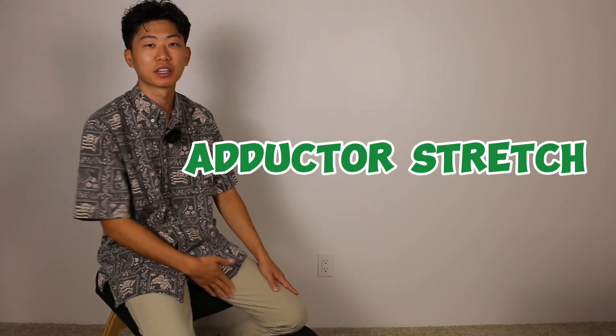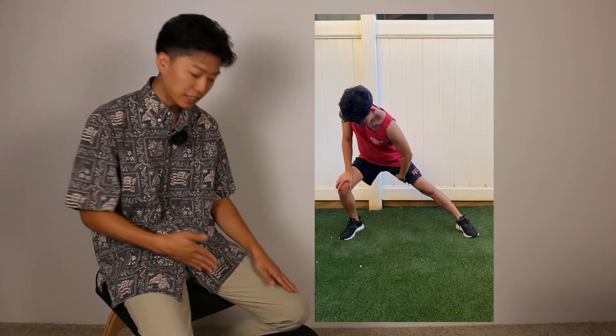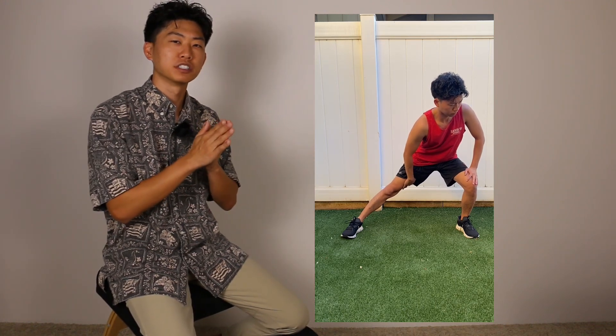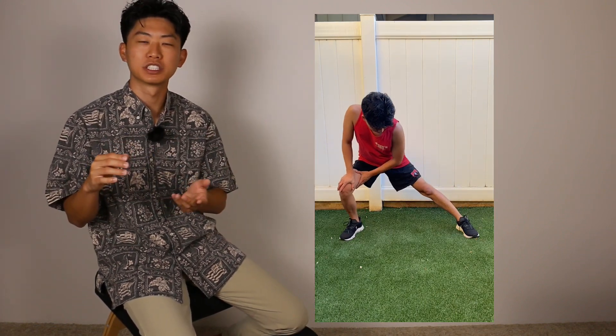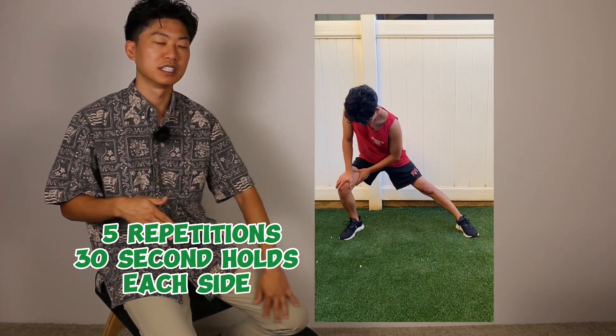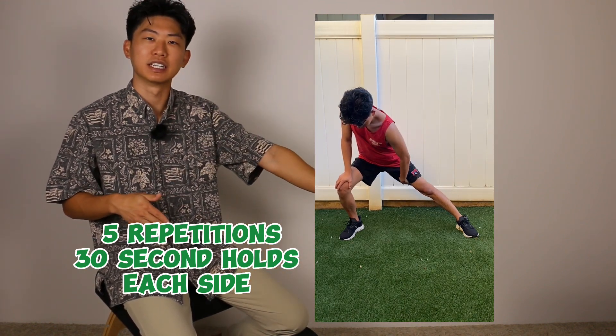The first addition is the adductor group — the inner thigh muscles. They go from the pelvis and attach down to the inside of the knee. To stretch them, hold on to something for support like a table or chair, spread your legs nice and wide, then shift your weight into a side lunge position. As you shift that weight, you should feel a strong stretch in the straight, extended leg.